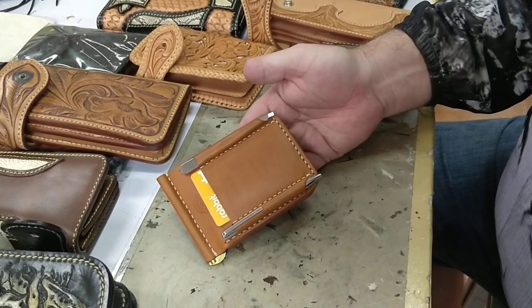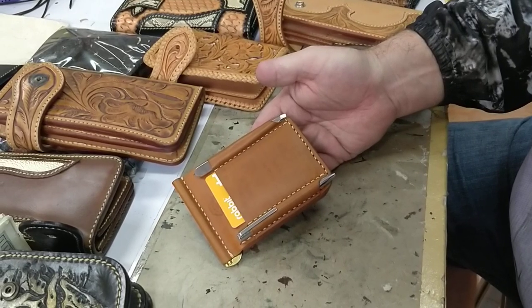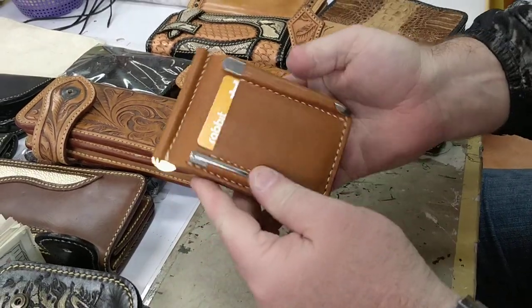Hey guys, it's Mike at Biker Wallets. I'm here to show you the new Swiss Army Front Pocket Biker Wallet — a killer little wallet that does damn near everything. Let's get started.